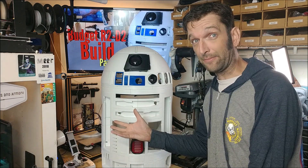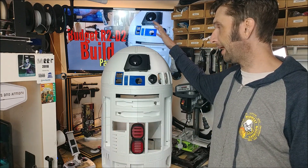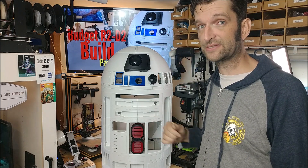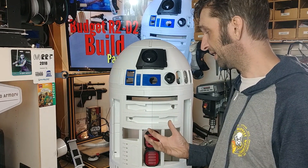Let's take a look at where we're at with R2 to this point. That's a lot of printing. R2 has now been about a month of printing, almost non-stop on my CR-10. I have the original CR-10, 300x300x400 high. After a month, we've got a dome, we've got a body, and we've got a whole lot of parts so far.